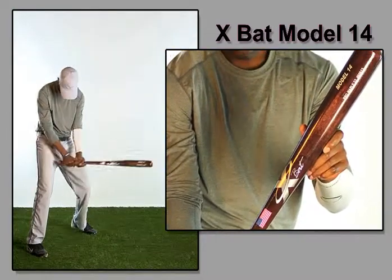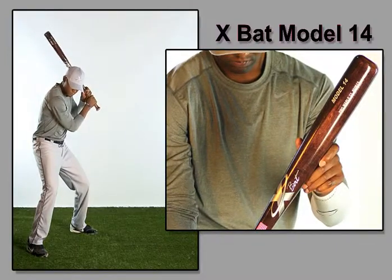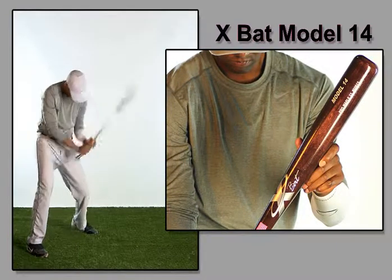This is a bat for both gap and power hitters who like thin handles. It is finished in a rich mahogany stain.